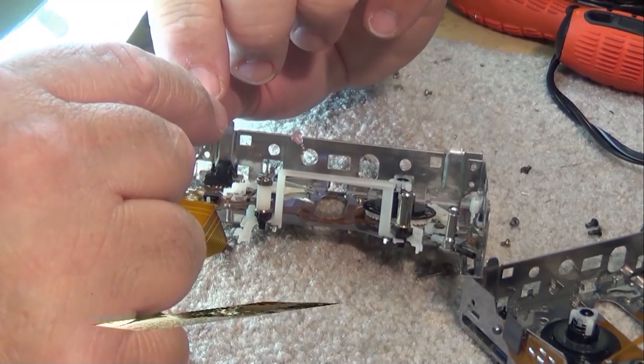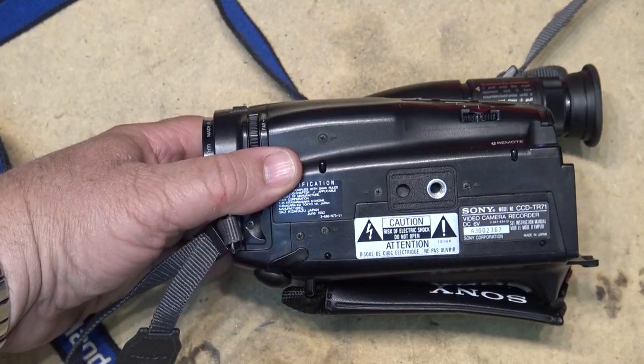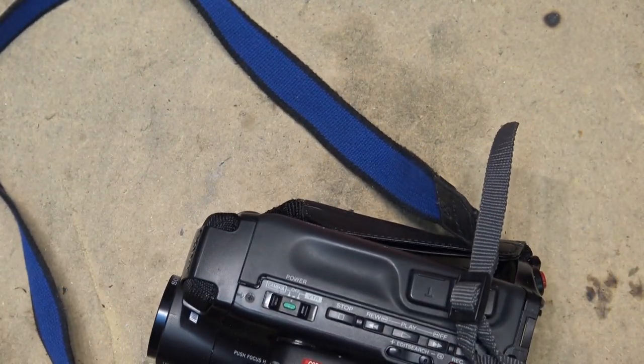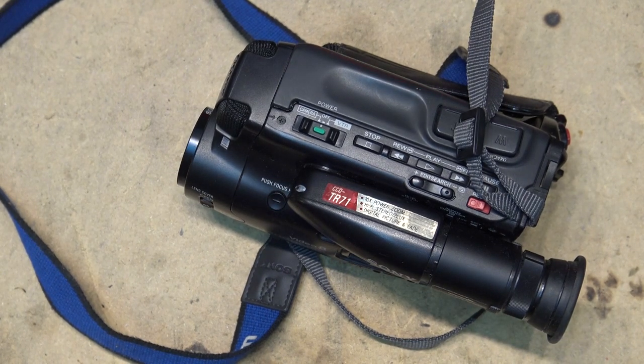In this episode I'm going to look at something that probably shouldn't even be looked at — a Sony CCD-TR71 little 8mm camcorder that's not working, and we want to get to the bottom of why it's not. This was brought in by a client to see whether it's repairable, as they want me to try and sell it for them. So let's check this out.